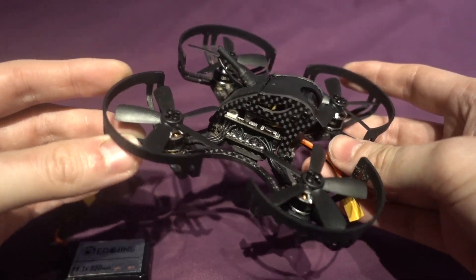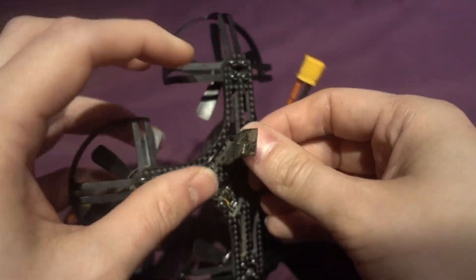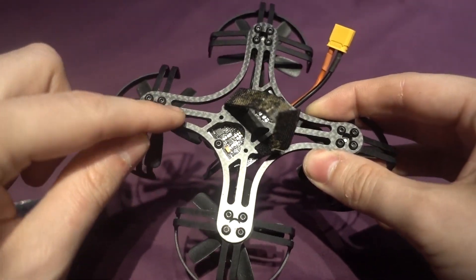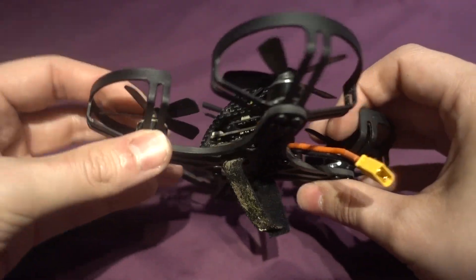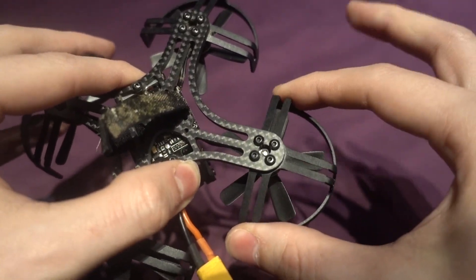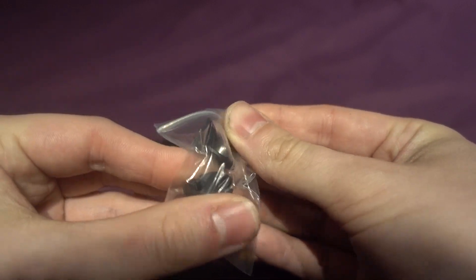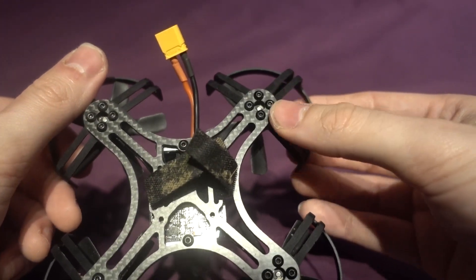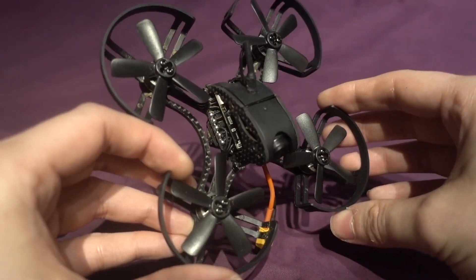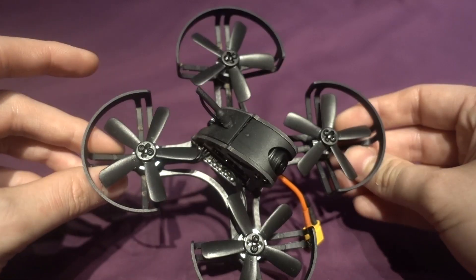The frame is actually 95 millimeters despite the name. There's a battery strap but no feed-through, though it fits this battery fine. They've cut out a lot of the frame, which you'd think would make it weak, but it's actually very thick and strong. The prop protectors seem a bit weak, but they are optional — motor protector guards are included as replacements, so you can remove the prop protectors and use it as an outdoor model.